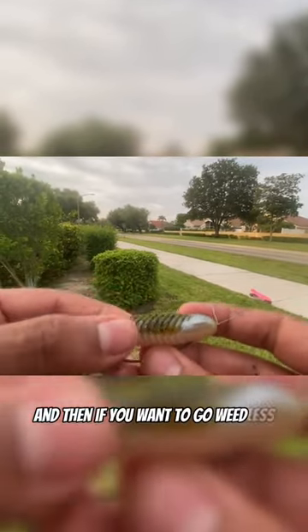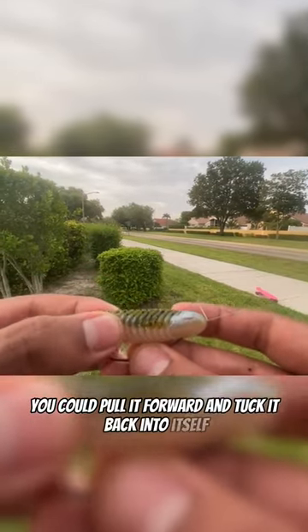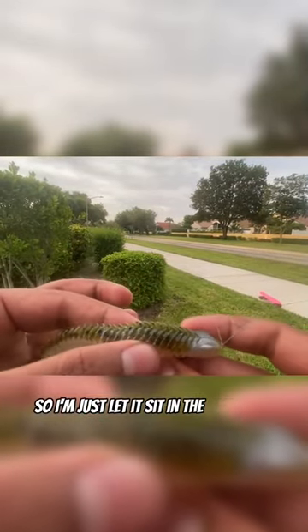I'm going to fix that. If you want to go weedless, you can pull it forward and tuck it back into itself. This one has a little hole in it, so I'm just letting it sit in the slit right there.